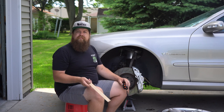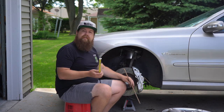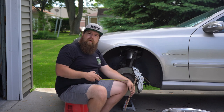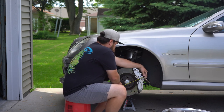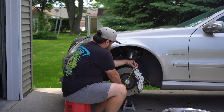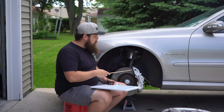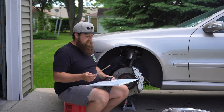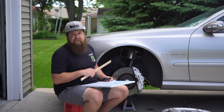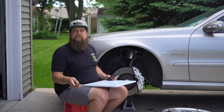Now that the wheels are off, we can take our measurements. The first measurement we're going to take will determine the minimum wheel diameter that we can fit over our calipers. To get that measurement, we're going to measure from the highest point of our brake caliper to the center of our hub. The caliper height I measured was about 8 and a quarter inches, which converts to 209.55 millimeters.